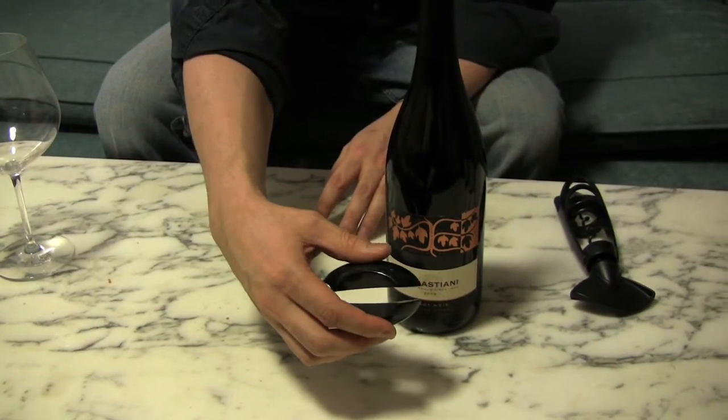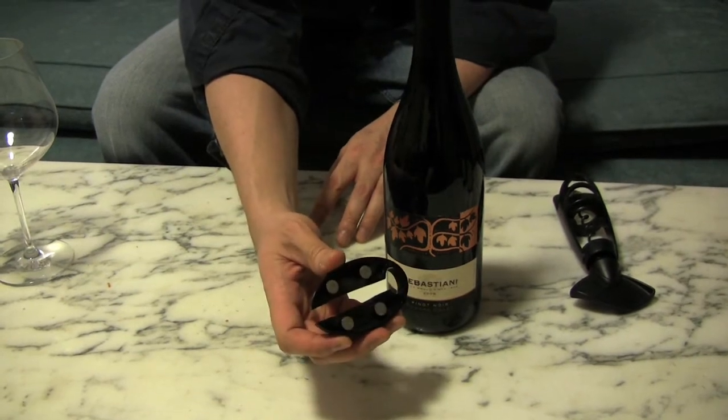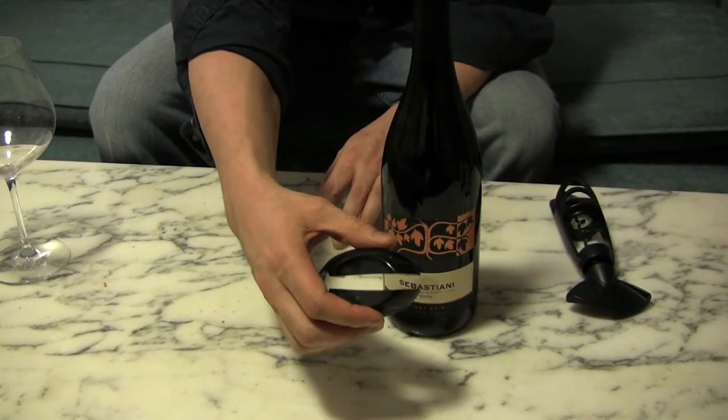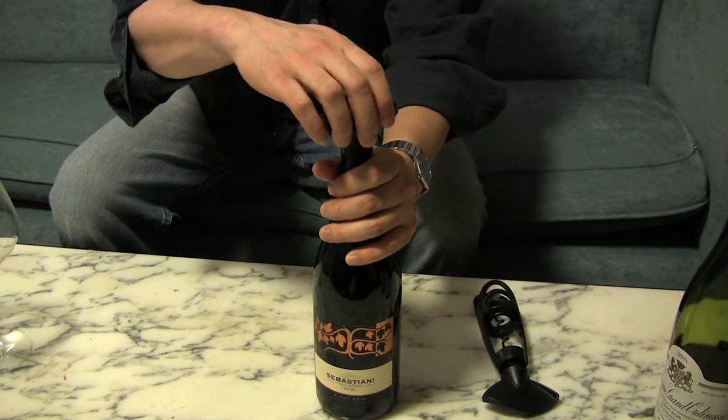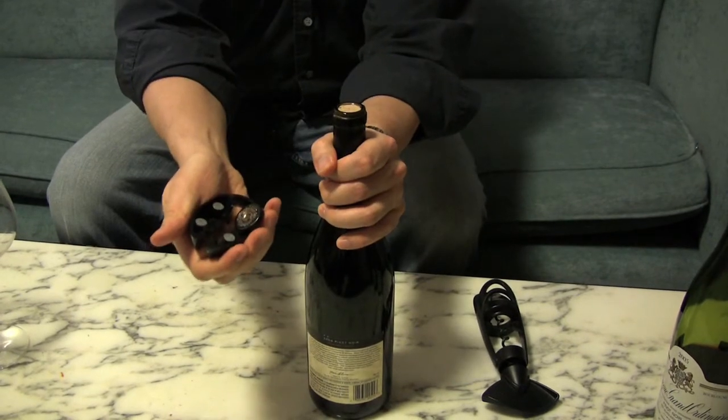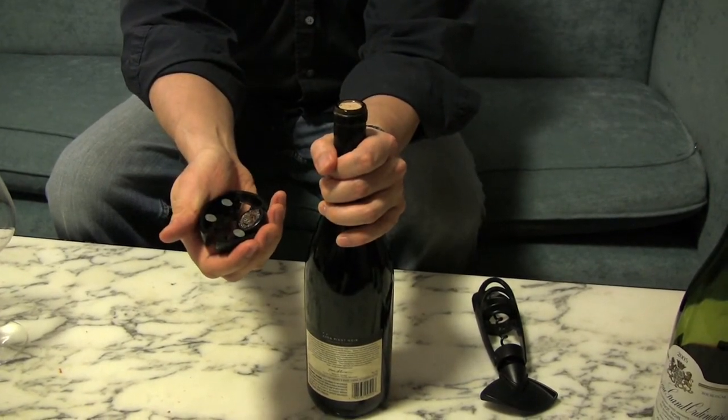Opening a bottle of wine is pretty easy in general, but here are a few gadgets I like to use to make it a little bit easier. This is what's called a foil cutter, and you can use it to cut the top of the foil capsule off a bottle of wine. You just squeeze it like this, turn the bottle, and voila, the top comes right off.